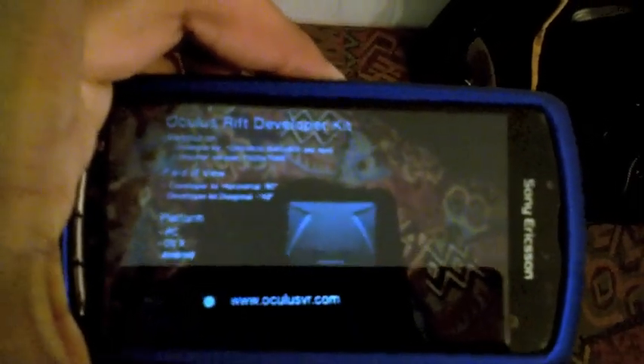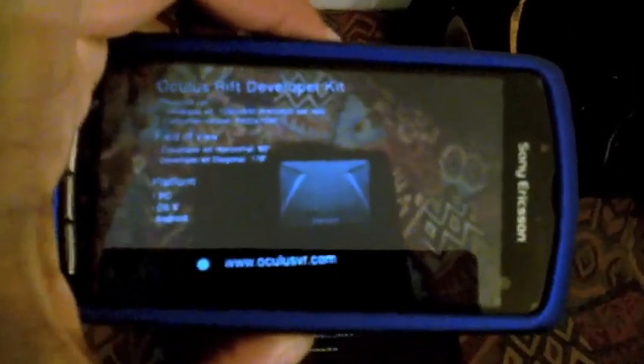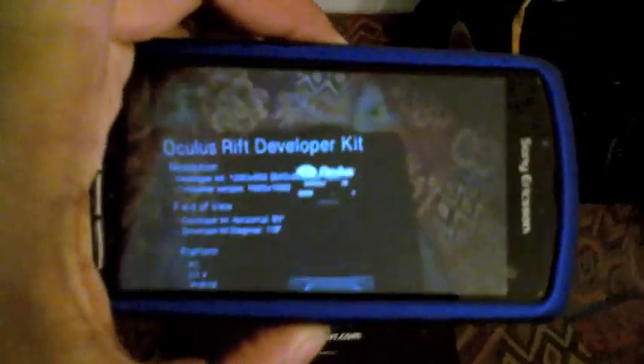It's kind of blurry to see through this, but you get the resolution, the field of view, and then what platforms it supports. And a link to the website.